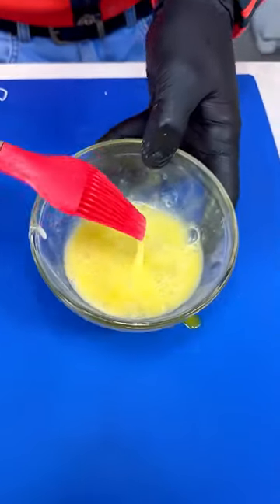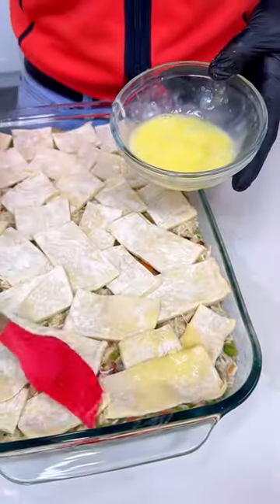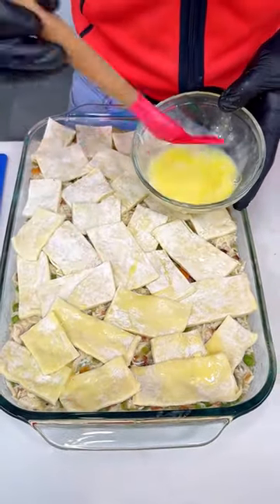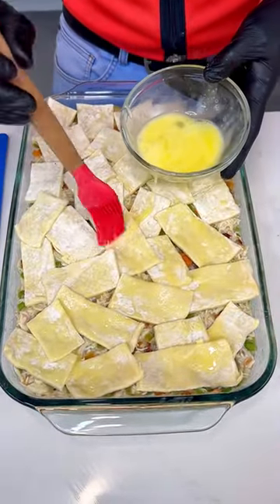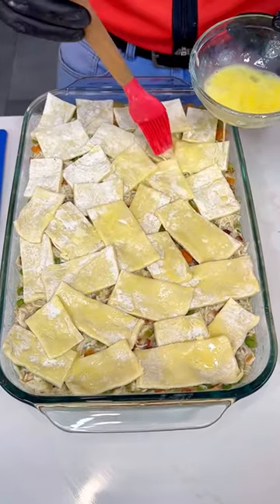Now we take a brush and gently brush all the puff pastry with a little bit of egg wash — just one egg is all you need. It gives it a nice shine and helps it rise even more.